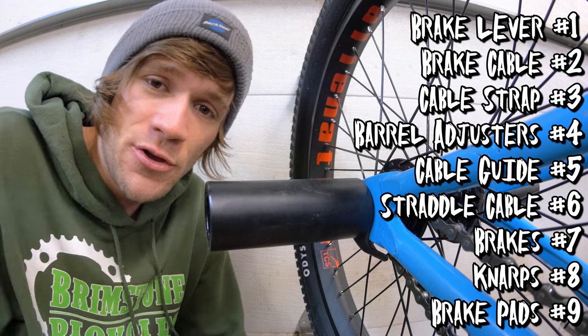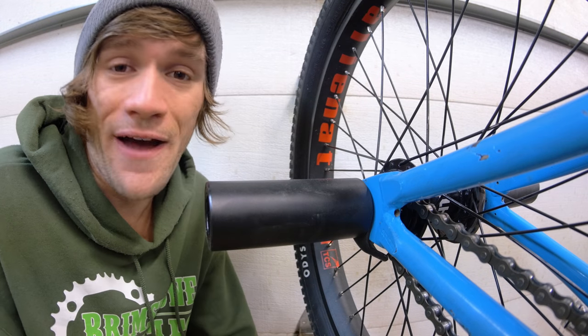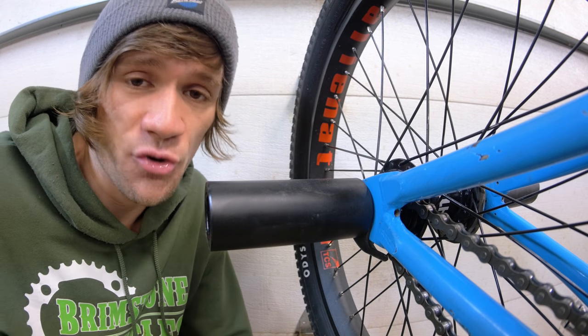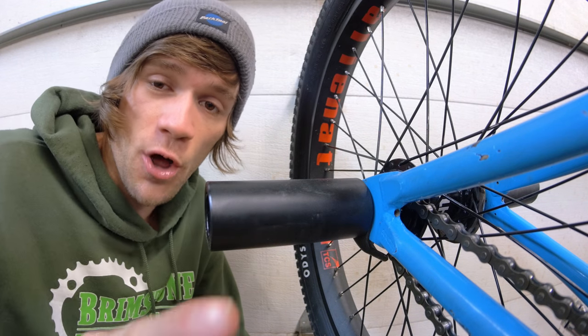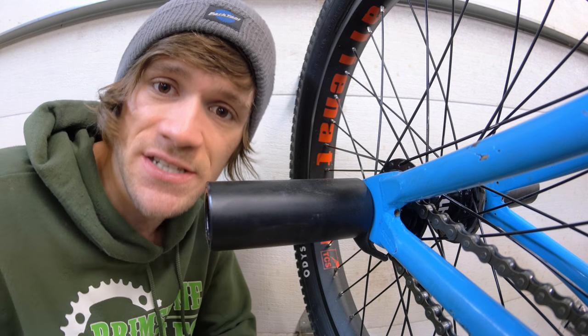I hope you guys found this video useful. If you did, I actually have an entire playlist showing you everything from how to install your new brakes to adjust your spring tension and a whole bunch of other tips and tricks in between. If you're new here or haven't yet, consider hitting the subscribe button down below so hopefully we can see you tomorrow for another video. Thanks for being here and watching — get out there and do some brake tricks. Goodbye.